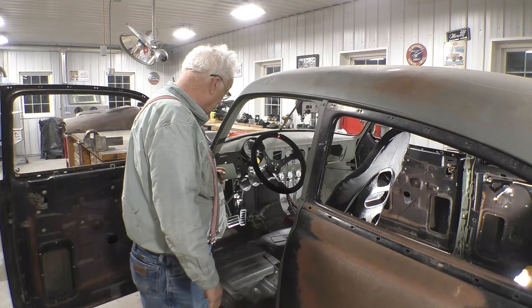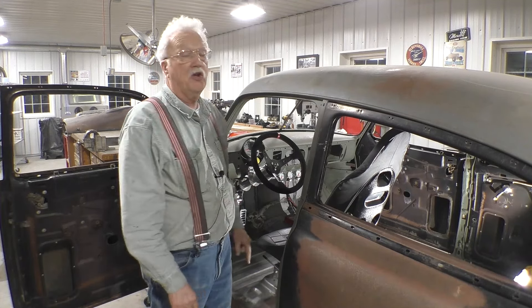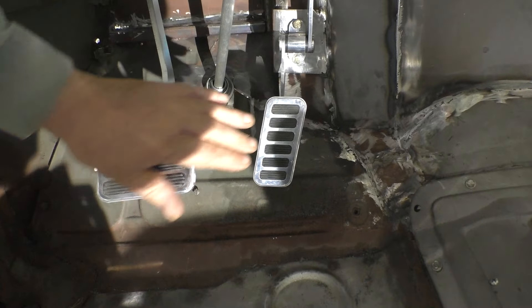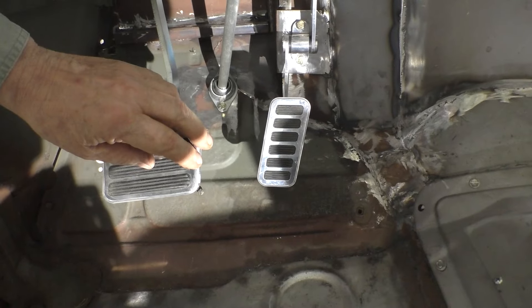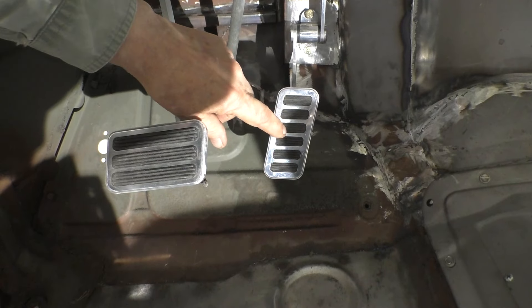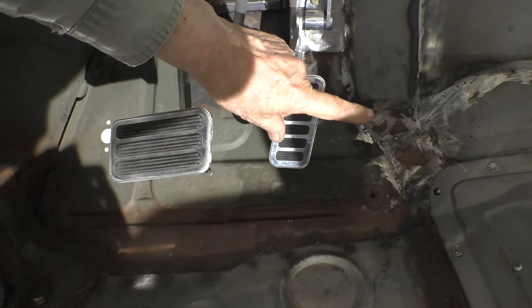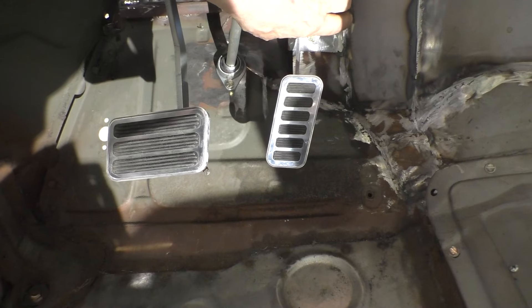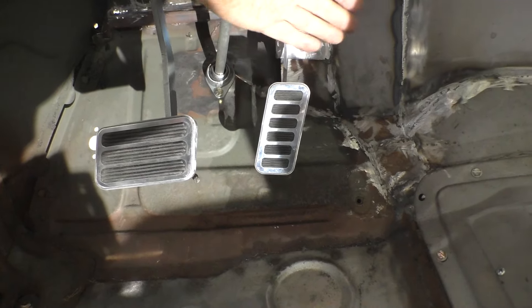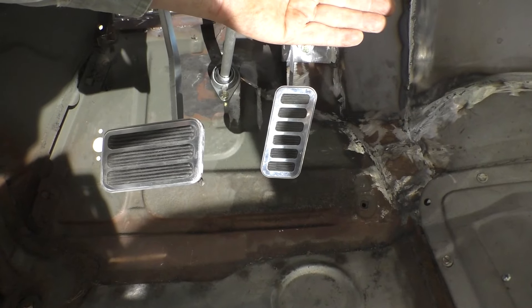So we need to move the gas pedal over about an inch and a half. This is the arrangement now, and at the time this is what my wife wanted for spacing, but we're going to move this over about an inch and a half. And we're going to be very careful to make sure that this back plate is perpendicular to the driver.